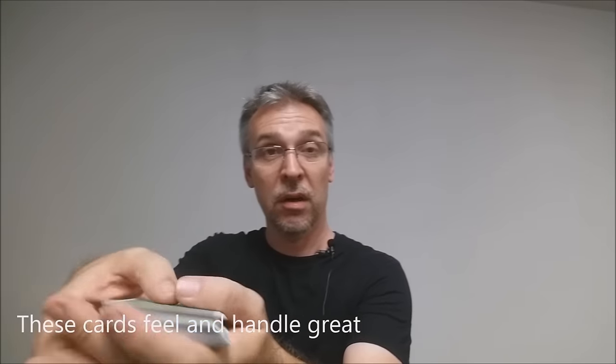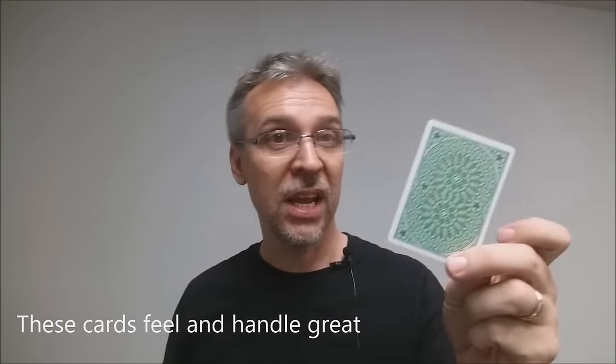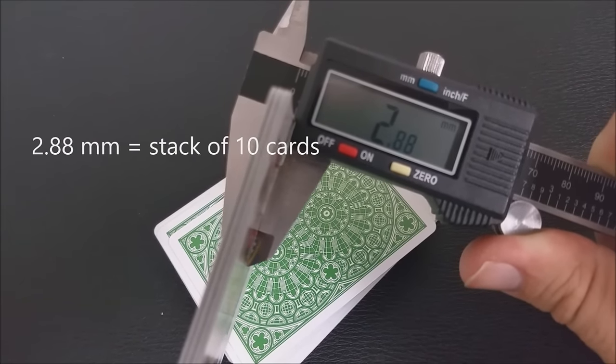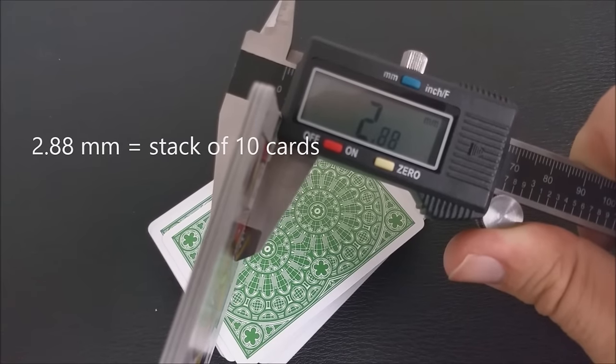These cards are printed by the United States Playing Card Company and come on their retail thin stock. They have a traditional cut, air cushion finish, and magic finish. If you want to learn more about stock, cut, or finish, you can click the link below in the description.